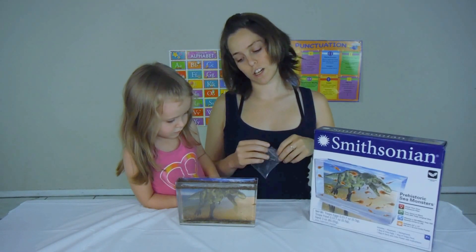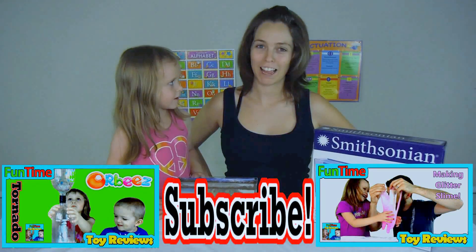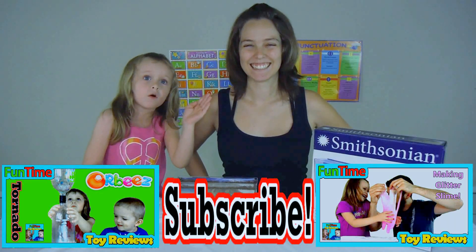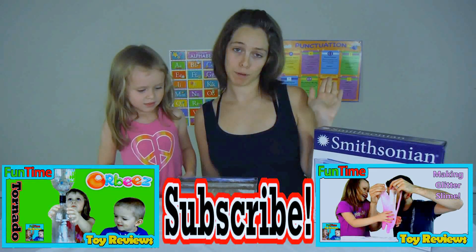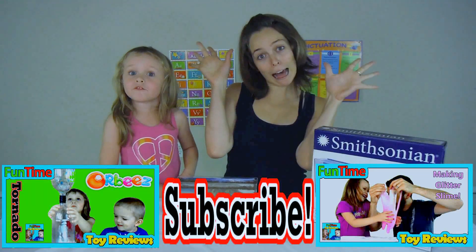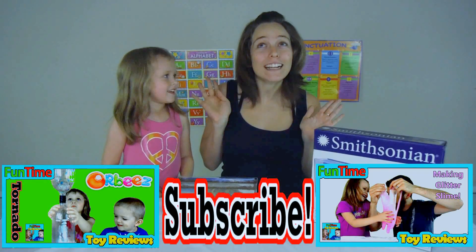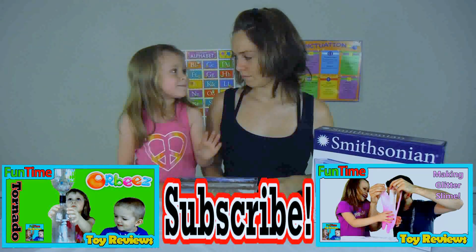Thanks for watching, have a great day! Share the video with other kids — your cousins, family, mom and dad, and your grandma sitting next to you on the old couch. Just kidding, sorry! Okay, bye — tomorrow we'll do another video, bye!